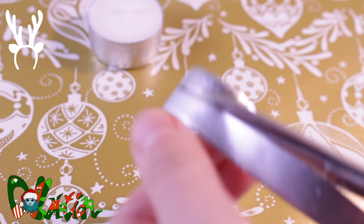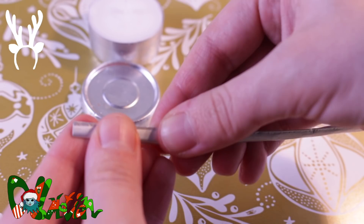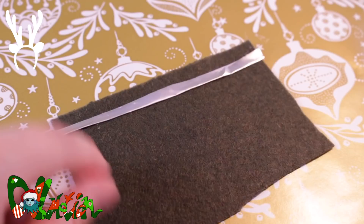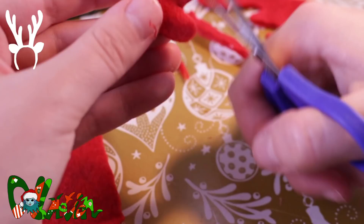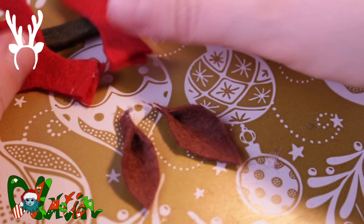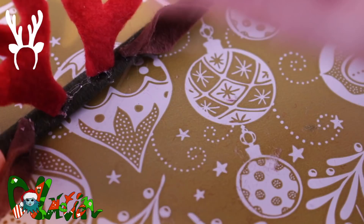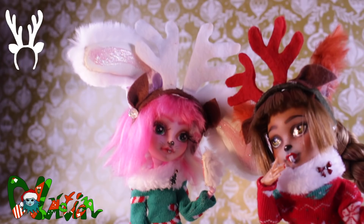I fold the metal strip in half and glue it on felt. Then I take a piece of felt, fold it in half and glue them together with fabric glue, and cut out two antler shapes. I also cut out two brown ears. I then glue everything to the band with fabric glue, and we have ourselves a reindeer headband. You can of course make them in different colors or shapes, or decorate them.